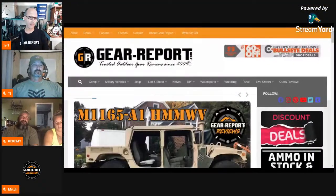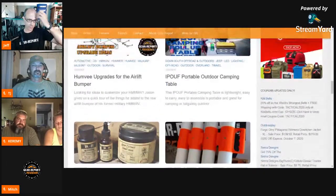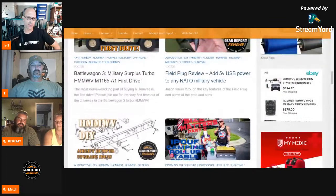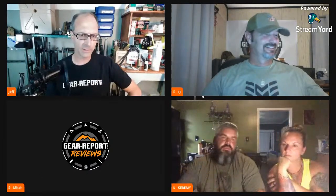We've got a lot to cover. There have been a lot of things that happened here at gear report in the last week. Let's dive into the main gear report page and scroll down through to see what we have. I think the last show we talked about the Humvee upgrades for the airlift bumper, so that means this field plug review is the first one for this week.